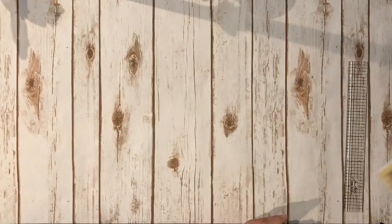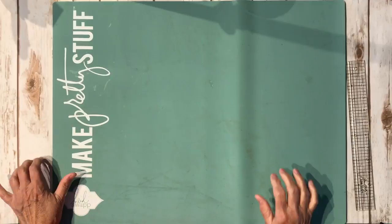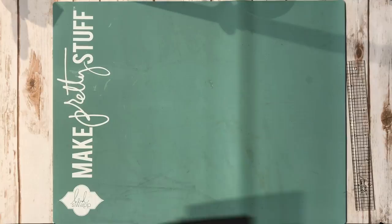For supplies you will need chipboard, cardstock, a paper trimmer, score tape, a ruler, scissors, and some adhesive. I'm going to go ahead and put my mat down here just so I don't mess up my paper. Okay, let's get started.